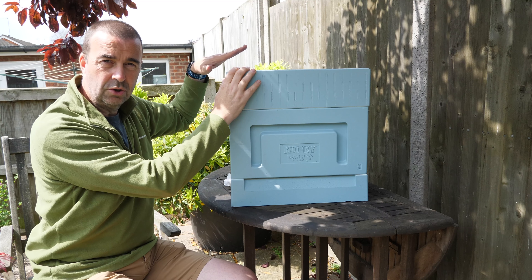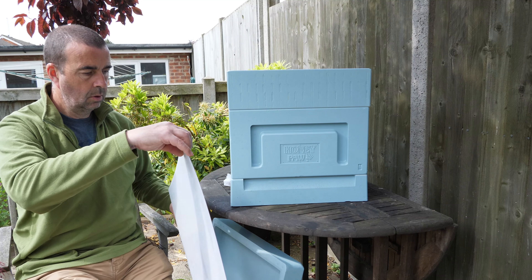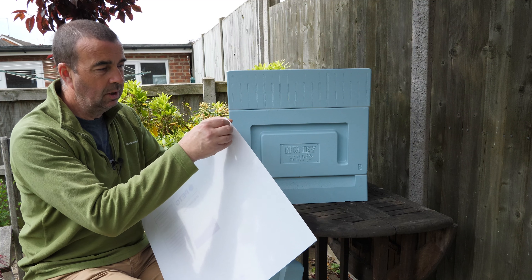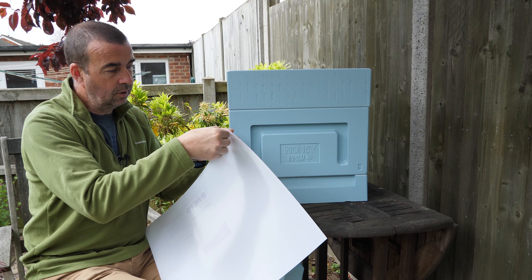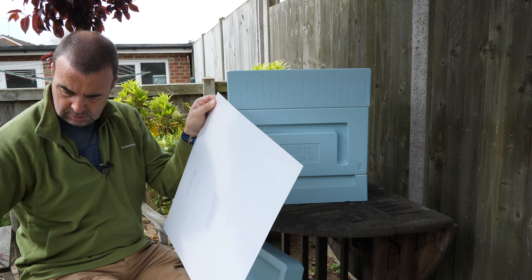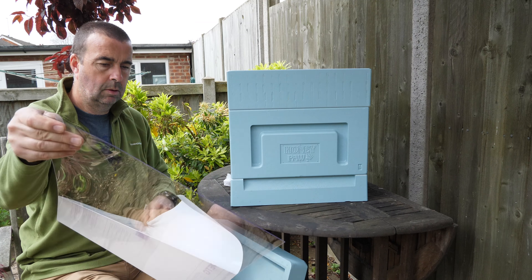We'll pop that on top, and then put the cover board on top of this. The same as before, this will have a plastic cover on both sides — if you've seen the earlier videos you'll know that I forgot to take the plastic protective cover off last time.